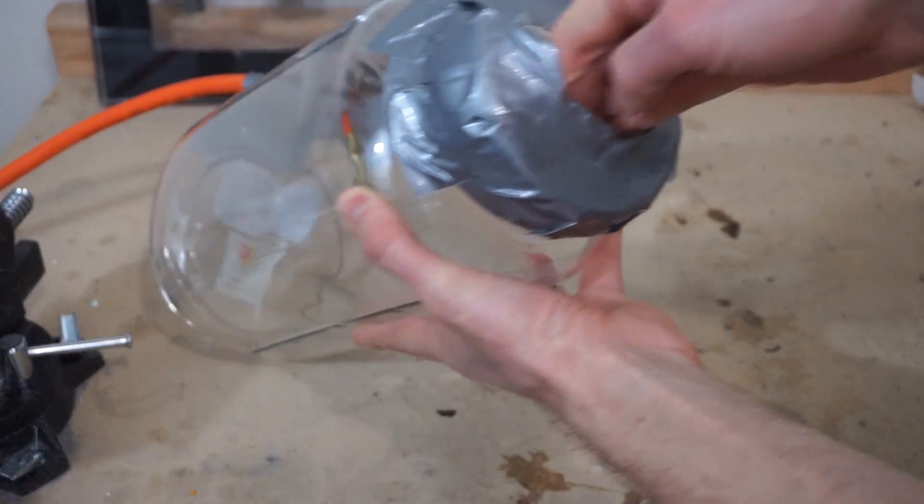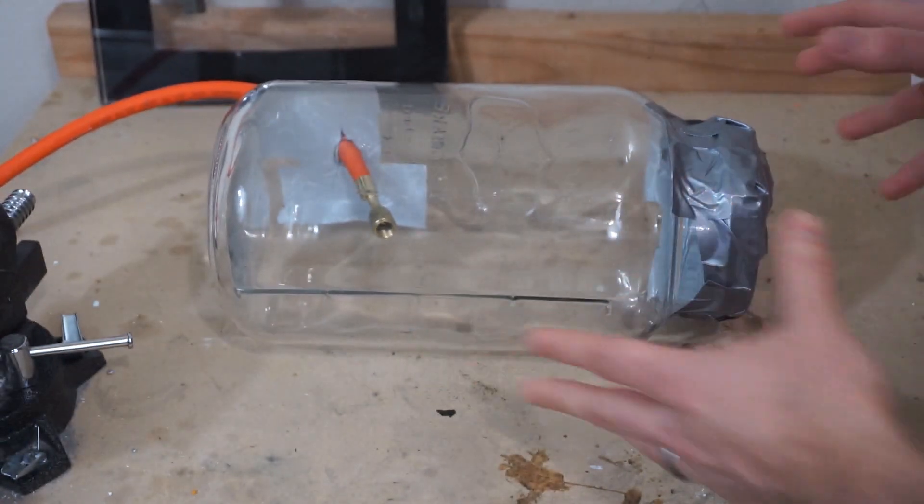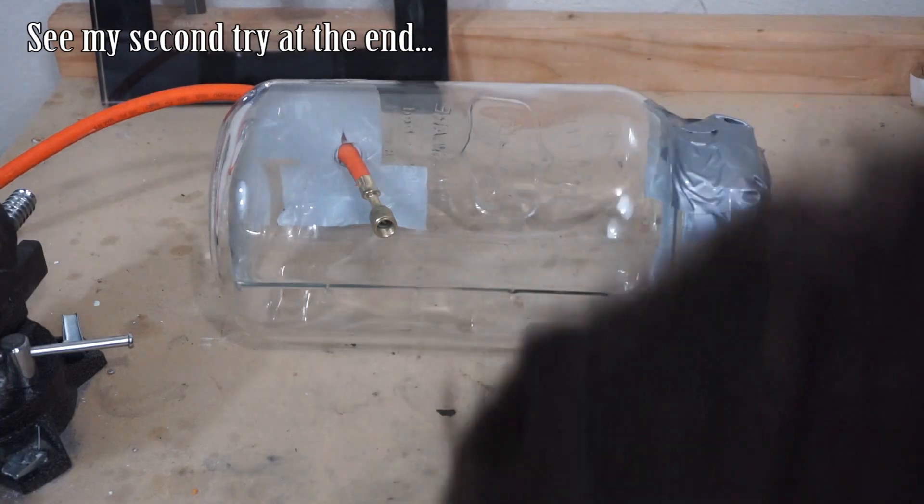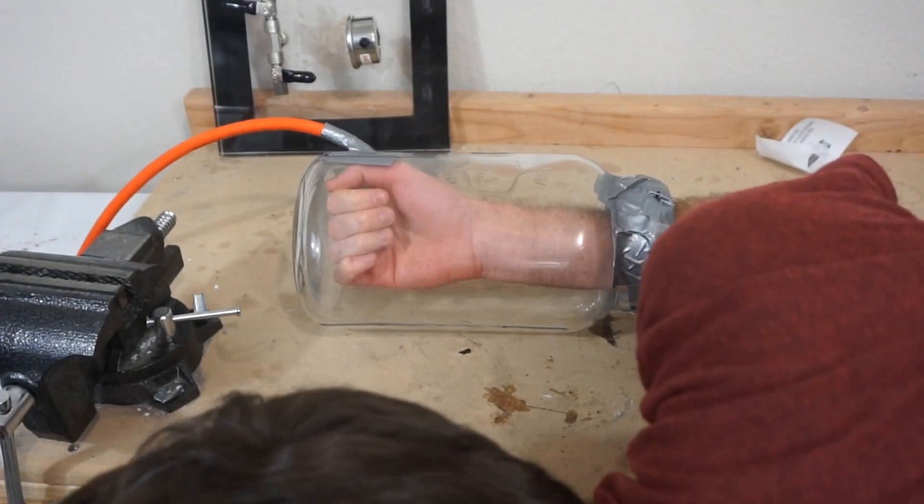Here's my membrane where I can stick my hand in. Let's give it our first try. I'm really nervous. My hand in a vacuum chamber — three, two, one.